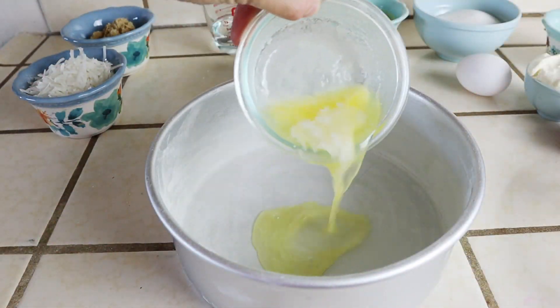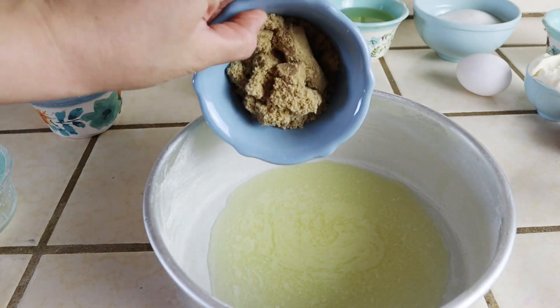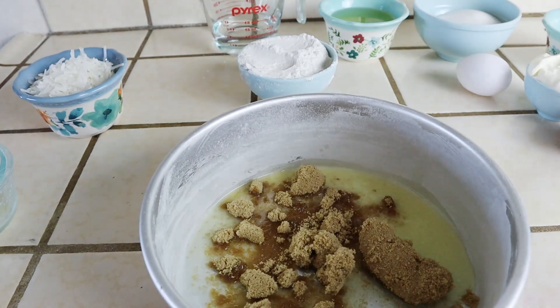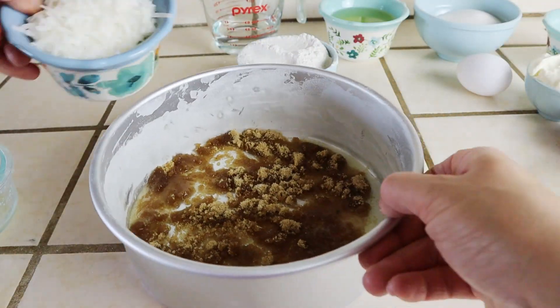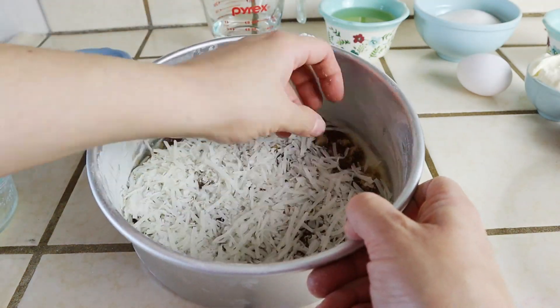In an 8-inch cake pan, I'm adding a half cup of melted butter, a half cup of brown sugar, and a half cup of shredded coconut. I'm spreading this out evenly — this is going to become that coconut caramel crust which the chocolate cake will get baked into. Set this off to the side.